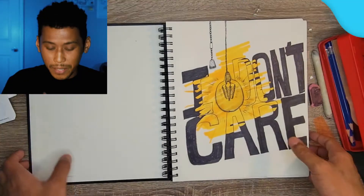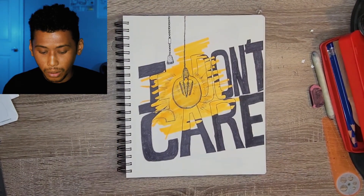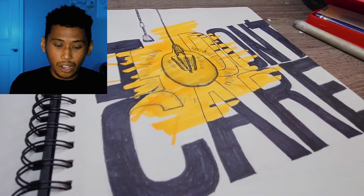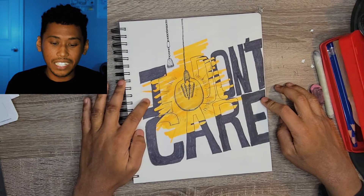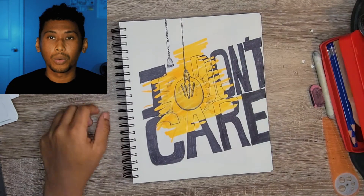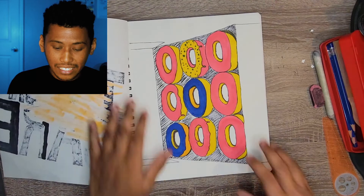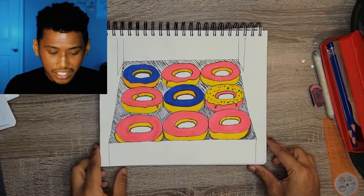The first piece is a graphic illustration that says 'I don't care' with a light bulb. It's a super challenging thing to draw - just a circle, but it shows all of the steps of the actual sphere. I would have liked to see a little bit more of that, but the graphic marker work, the way it's bleeding into the text, is very vibrant and in your face with the yellow. I dig it. I'll give it a seven.